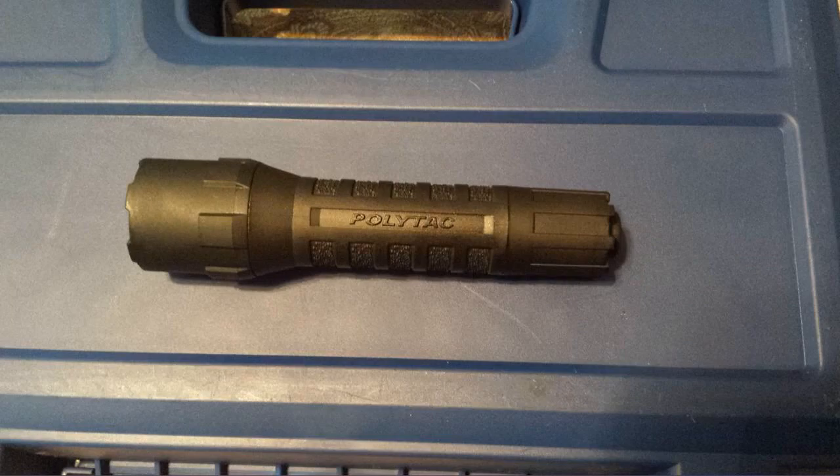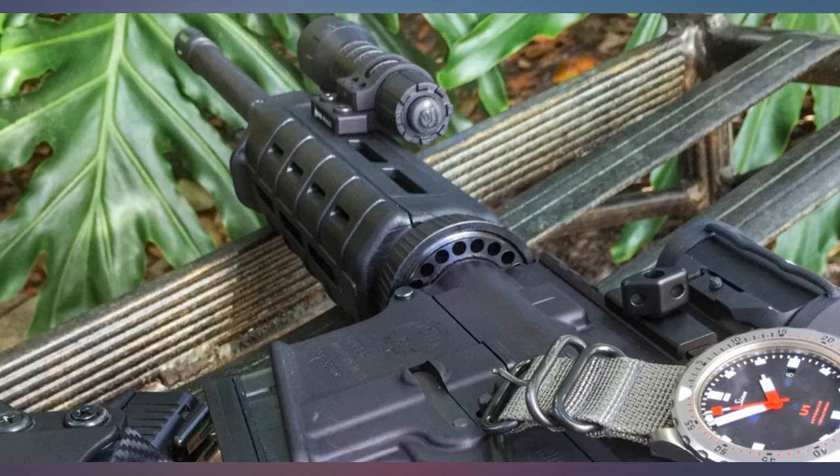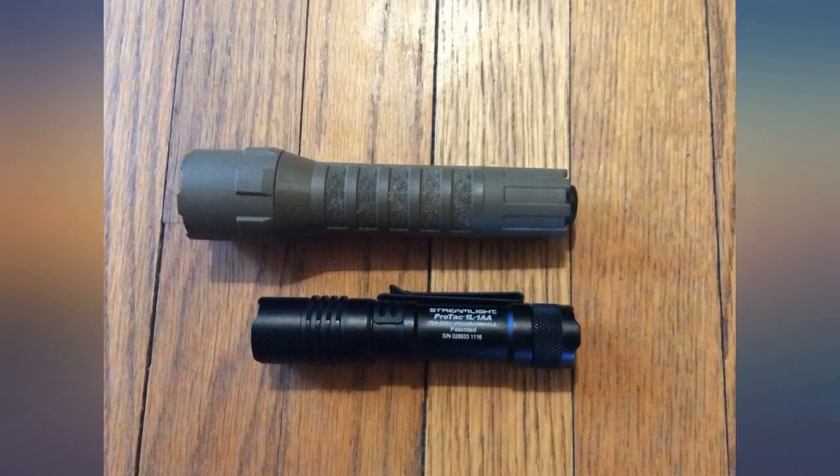The light is extremely bright and the 10-tap switch works very well. I have it mounted to my Mossberg 500 with 18-inch security barrel — makes quick work of sweeping a dark house in the middle of the night. Batteries should last a good long while since I don't use it every day, but I bought an extra pack just in case.